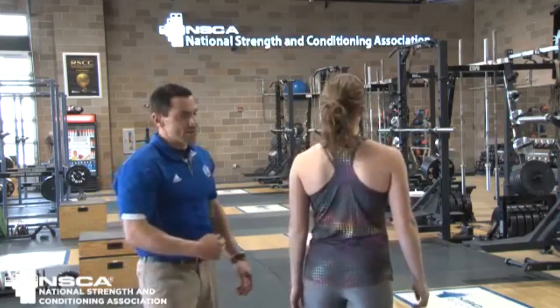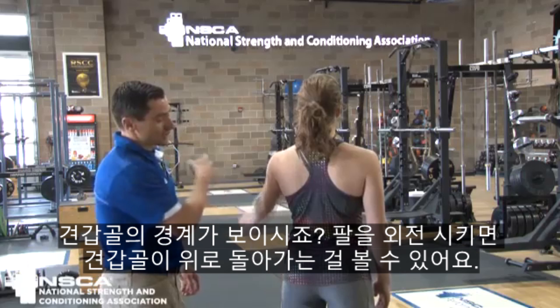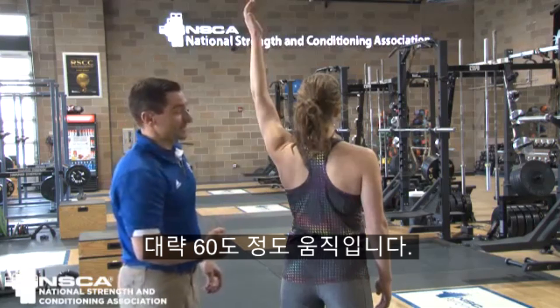Caitlin's going to show us what that's going to look like. If you look and we find the border of the scapula, as Caitlin goes into abduction of her arm, you're going to see that scapula upwardly rotate — it's going to go about 60 degrees.